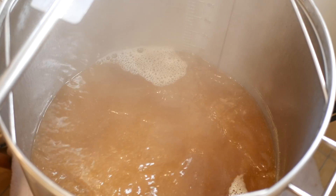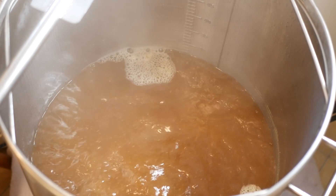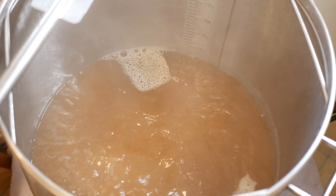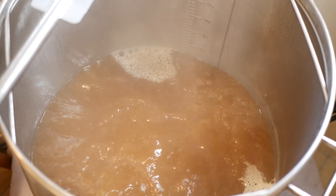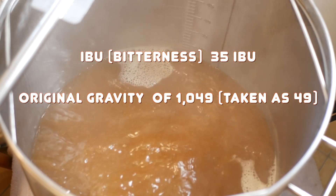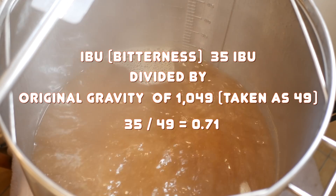The IBU levels that I have chosen are based on the style. The important work is to calculate the amount of bitterness that we want appropriate to style — this bitterness is used to offset the alcohol in the beer to create balance. This is known as BUGU ratio. My regular viewers should be very familiar with this, but let me explain quickly. In short, the BUGU ratio is your beer's bitterness balanced by your beer's alcohol level. My example has a bitterness of 35 IBU and an original gravity of 1.049, giving a BUGU ratio of 0.71 — that is simply the IBU of 35 divided by 49 the gravity. Easy stuff.